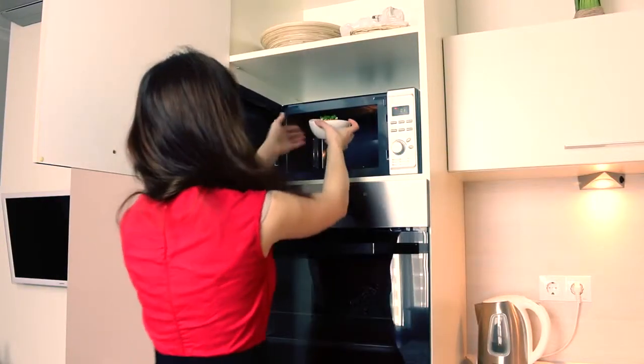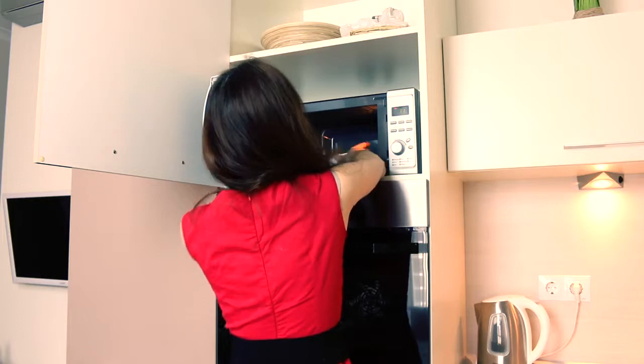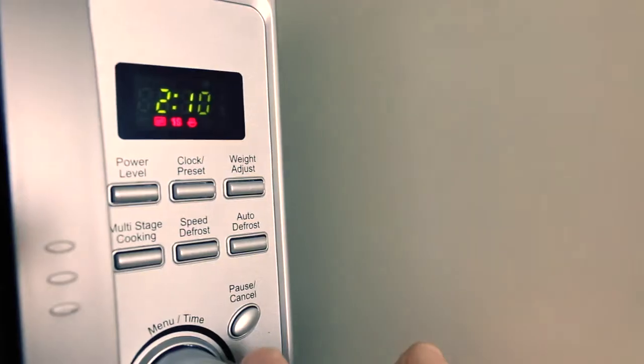Set a timer on your microwave for about two and a half minutes, and now you have all this time for your morning meditation.